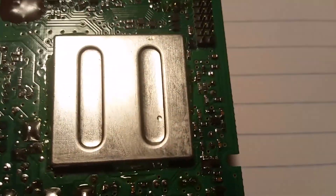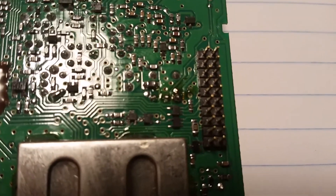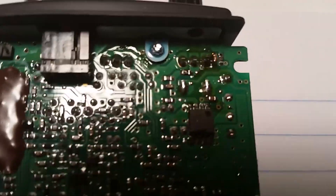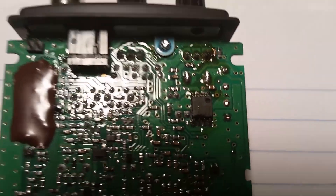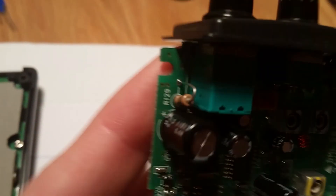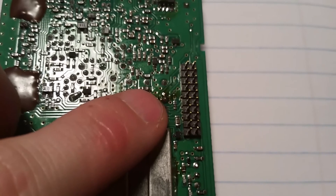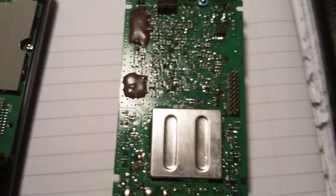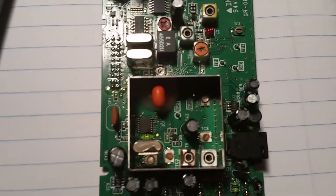Inspecting other connections, they look fine until about midway up the board where there's another area with some charring, and then one more section up here with a bit of charring too. The top one looks like it's one of the pins connecting the volume, and the middle charring appears to be near one of the oscillators — possibly related to frequency tuning. I'm just not sure why it would be freezing up like that.